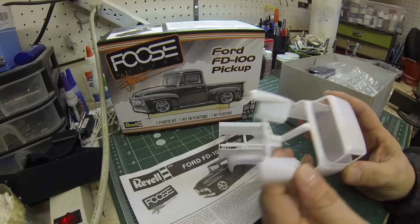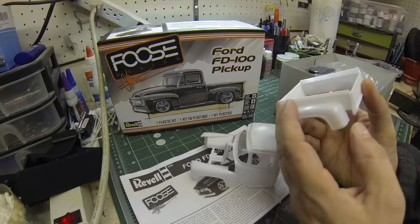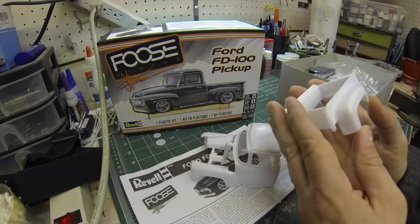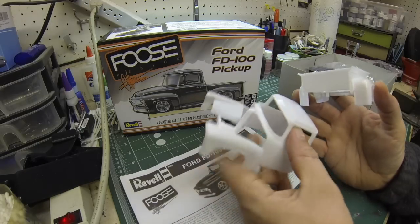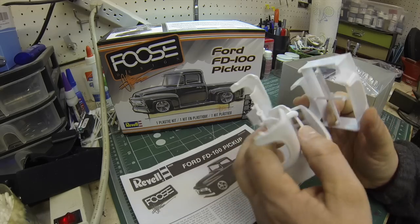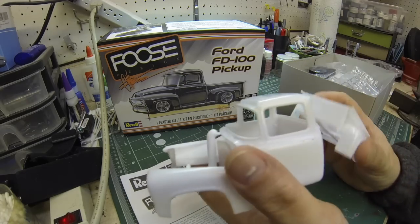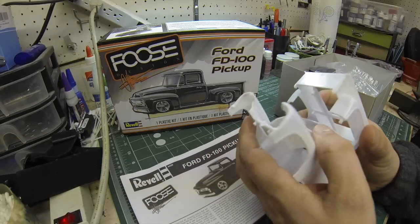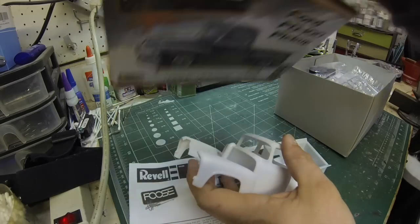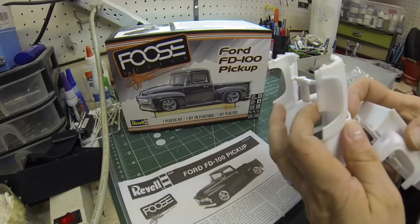I'm still not sure what I'm going to do. I know I'm not going to do it black. I think it needs to be a bright color — that's just my personal choice. But look how nice that looks. Everybody's going crazy for this kit, so I just had to do one. The chassis and engine look absolutely fantastic.